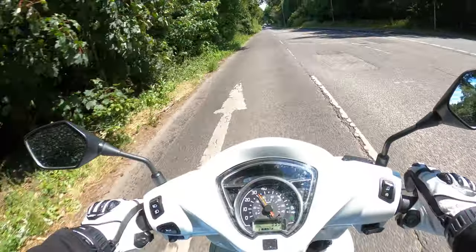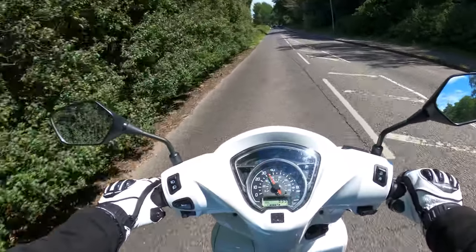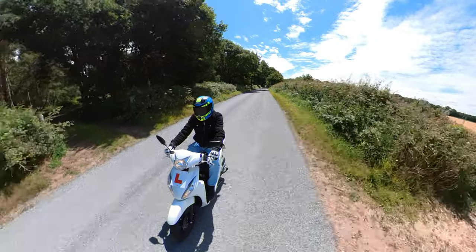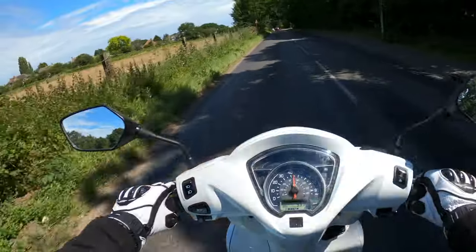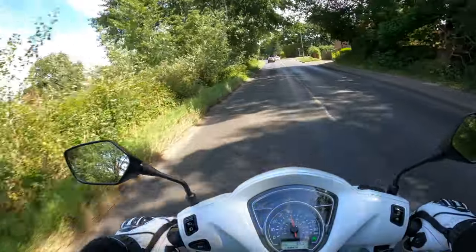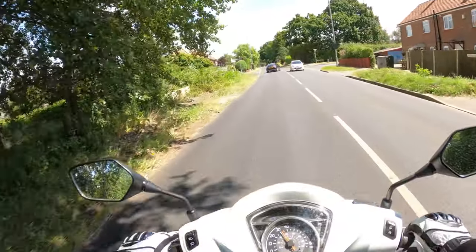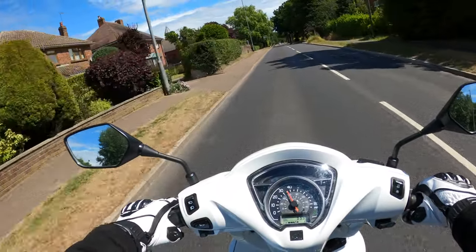Front brake, rear brake - very progressive, no issues there. It's got a single 220-millimeter disc on the front with a hydraulic caliper, and a 130-millimeter drum on the rear. No issues with stopping the bike - it doesn't weigh that much anyway, 100 kilos.